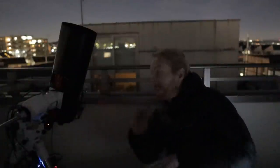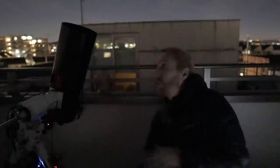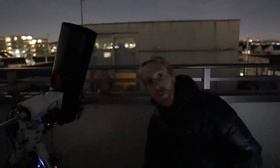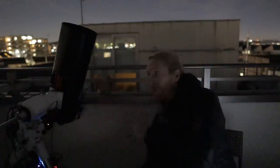We're done with the first run — starting with IDAS, then L-Extreme, then Altair. I'll do a second run so we can average at least two frames per filter while the target is close to the meridian. It's also worth noting that the Altair filter is advertised as having a 'flat top,' meaning it's less sensitive to bandpass shift caused by fast systems. We'll see how well it compares.